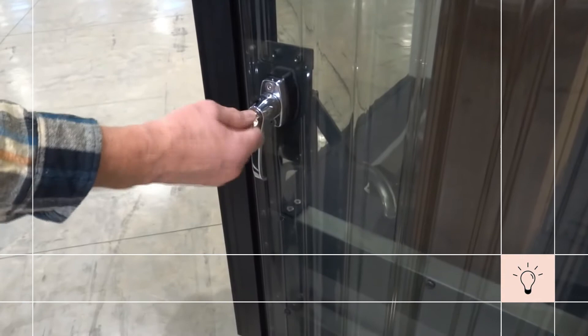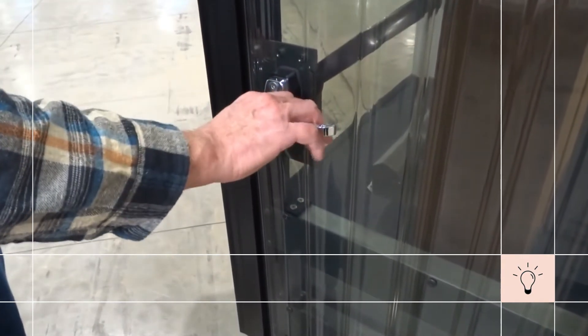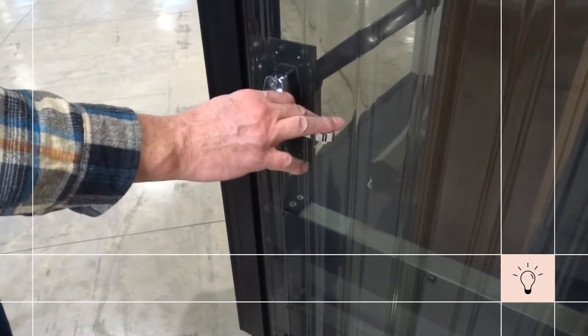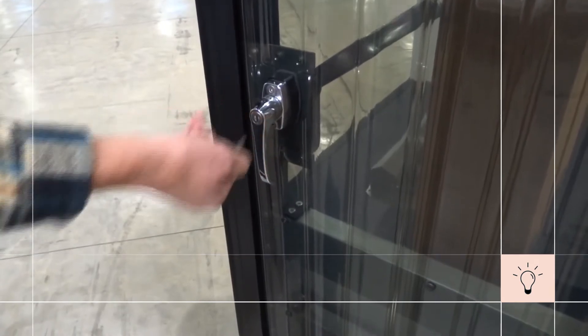First, using the key, we unlock the lock and swing the handle in the direction that the door is going to travel. For safety purposes, the interior handle can be operated even if the exterior handle is locked.